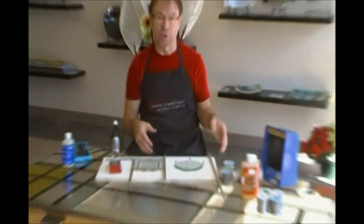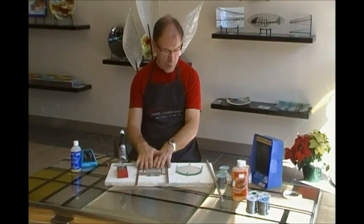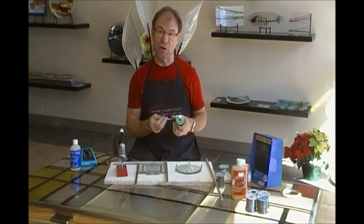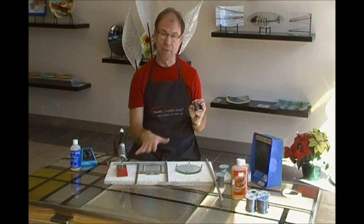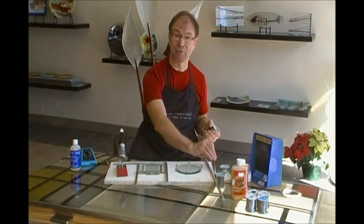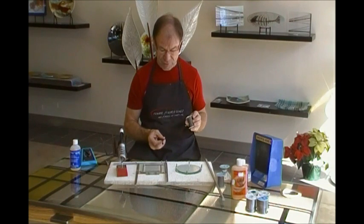I personally really like this Morton Layout Block System. Once we've got it where we want it, the first thing we want to do is tack it together. In a previous video we talked about the different types of solder, and I mentioned that I like to use 50-50 solder to tack the piece together and then also to fill in any gaps. In this case, since I'm only using bevels, there's not a lot of gaps to work with, but I'm going to show you how to apply the 50-50 solder.